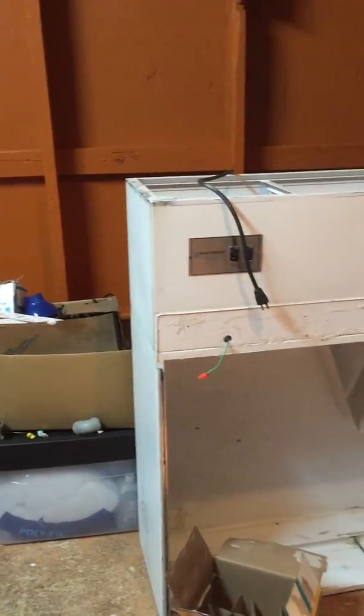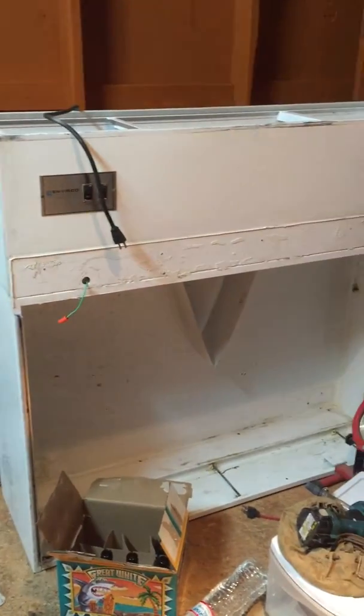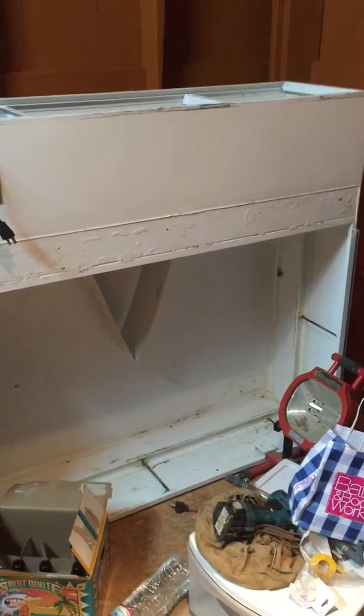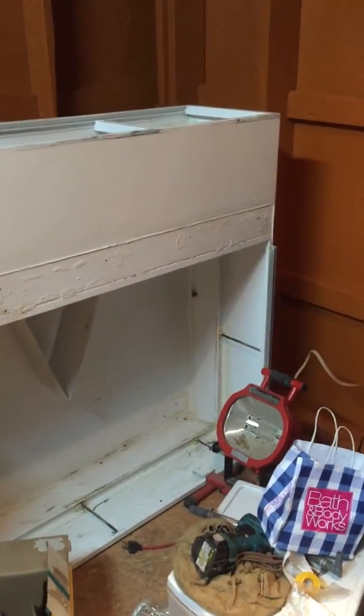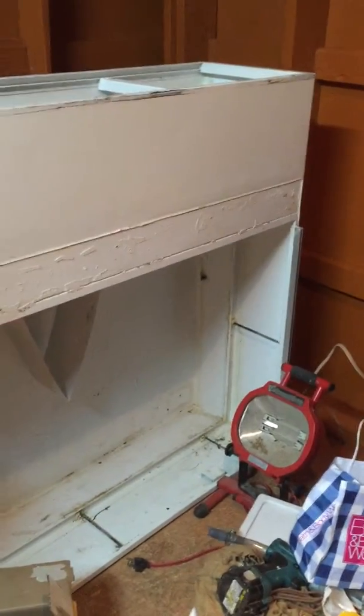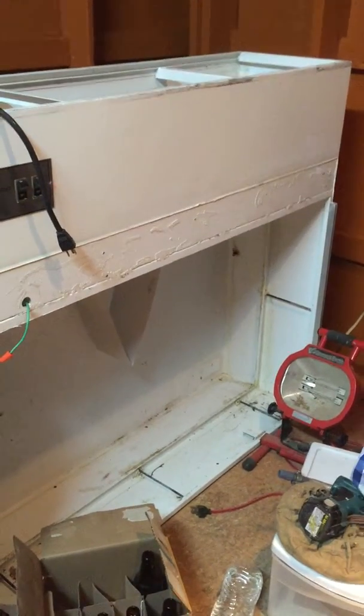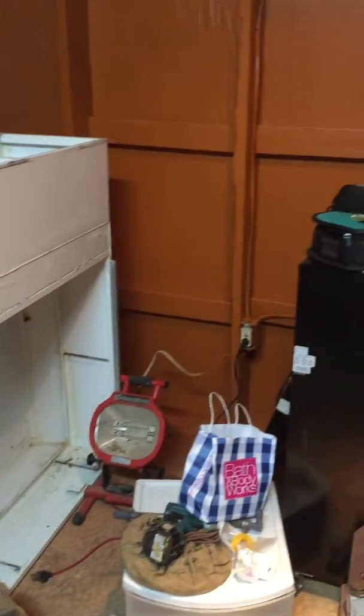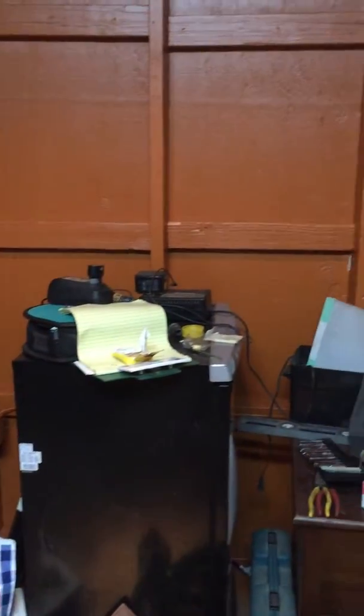Tomorrow we're going to set up the bench for the laminar flow hood here. Hopefully next week or the week after our new filter will be coming. It was quite expensive — like $500 — and that was super cheaper than any other distributors I called.